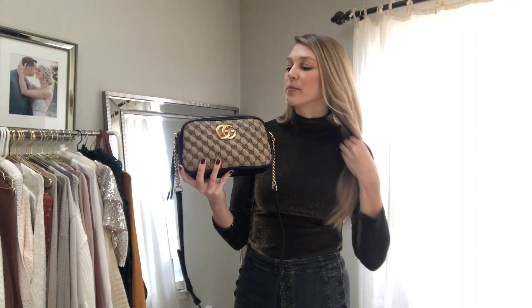I also think this colorway is great — it has the classic GG quilting, and then this nice chocolate brown or black leather. Obviously very well made, made in Italy. I just think it's a really nice classic colorway. I will use this bag for the rest of my life — I'll never get tired of it.